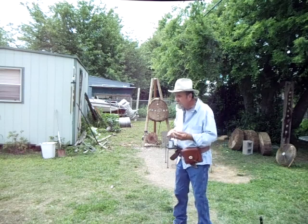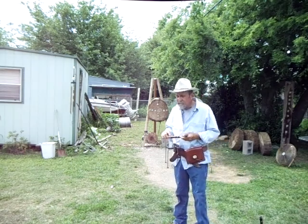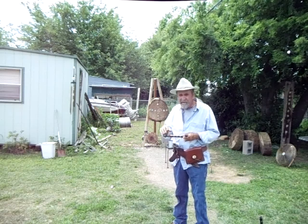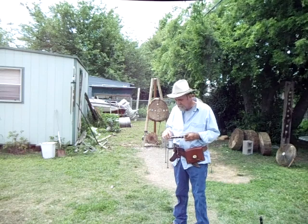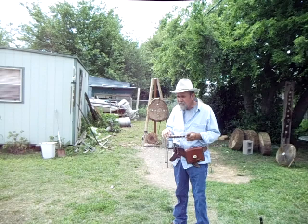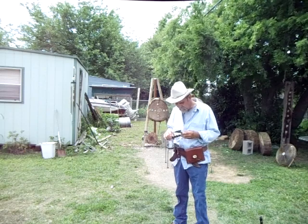One of my favorite programs is Impossible Shots — never miss it. Even reruns, I sit there and watch it over and over. I wish they'd do TV programs on extreme marksmanship: people with knives, tomahawks, edge weapons, throwing — stuff like that.